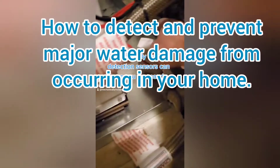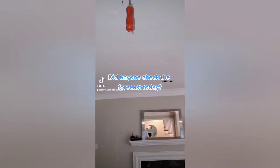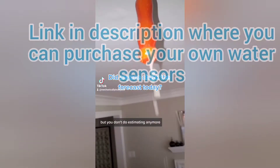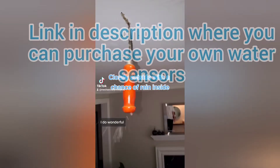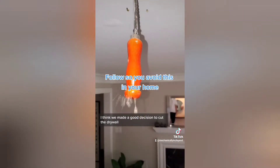If you've ever had a water leak in your home, you know the frustration of water damage and the pain it is to get things back to normal. What if I told you with these early detection water systems, you can save yourself a lot of headache? Stay tuned and I'll teach you about how I use water sensors.